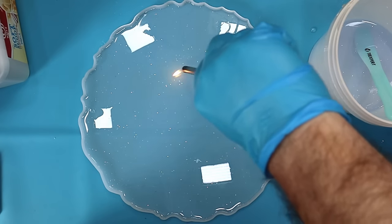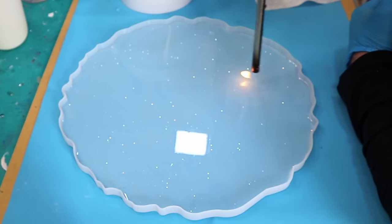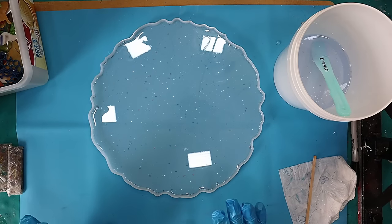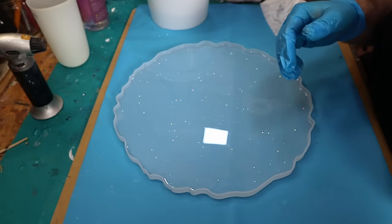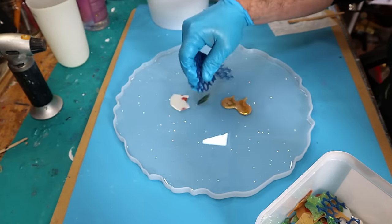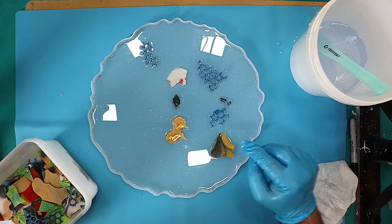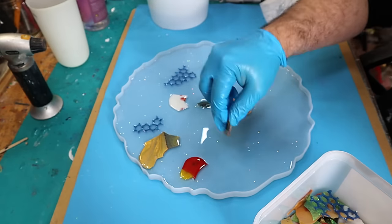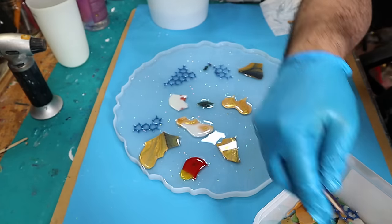I don't mind if there's a few bubbles in this because sometimes bubbles can reflect the light really well and make it look quite pretty. I'm going to leave that for about 10 minutes before I do anything else to it. Now I'm going to start putting my bits in. I want to make sure that I get them around the right way because they are slightly different. They will trap bubbles underneath and around them, but we're not worried about that at this stage.